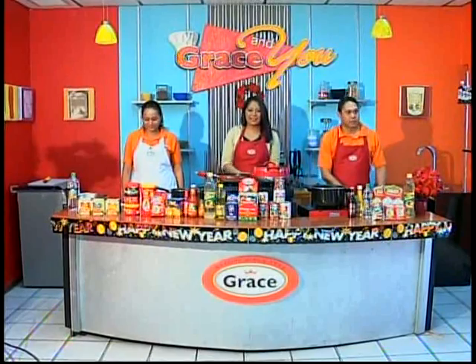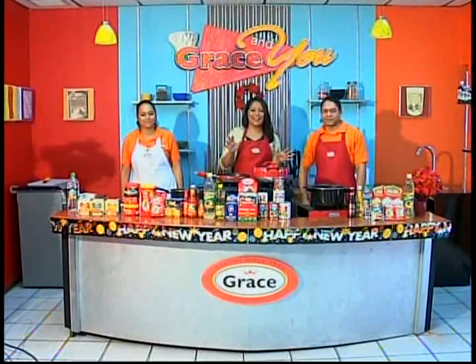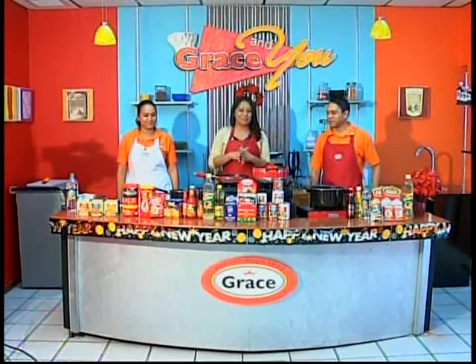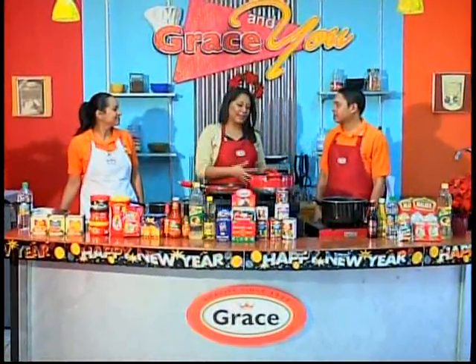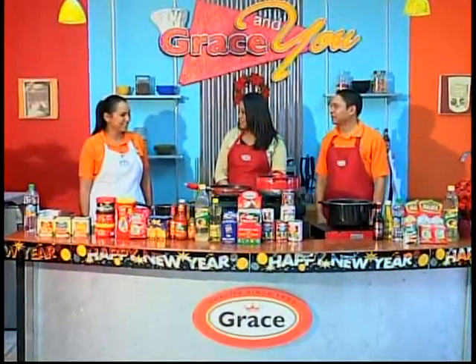Welcome back, and as was promised earlier in the show, it is time for Grace and You. We have some wonderful recipes lined up, so you definitely have to stay tuned. Let me have my assistant chefs introduce themselves.